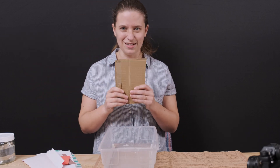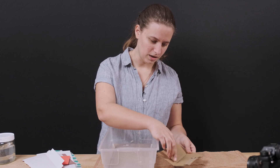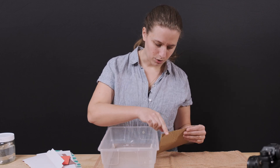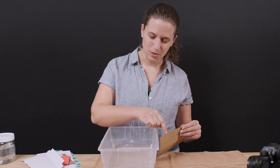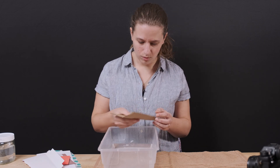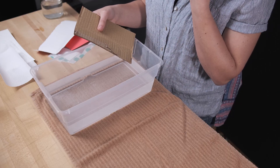Let's start with this thickest corrugated cardboard. If you look really close at the corrugated cardboard, you'll see that it has three layers — two on the outsides and one that's all wiggly in the middle. That wiggly middle layer creates some air pockets. That makes me wonder if it'll float.